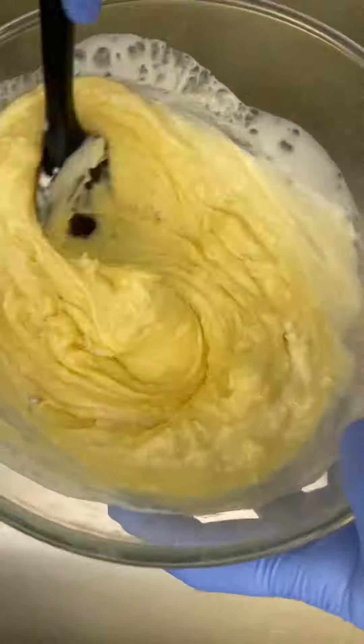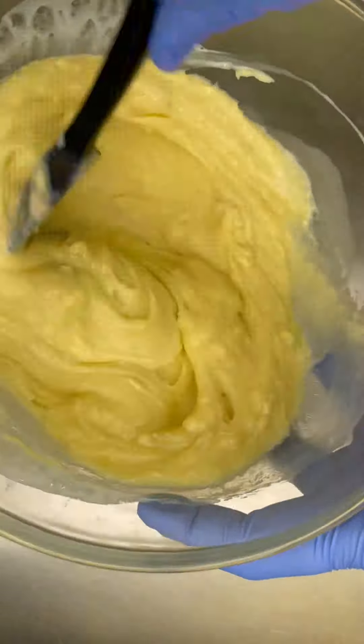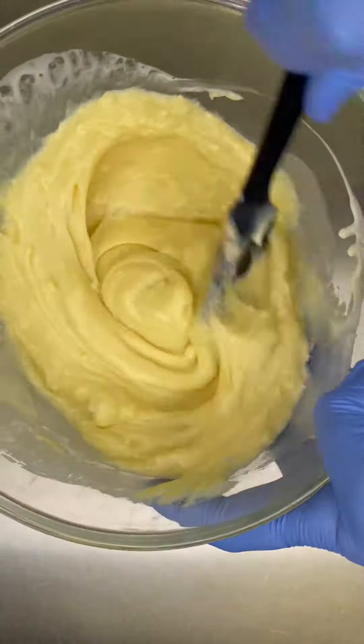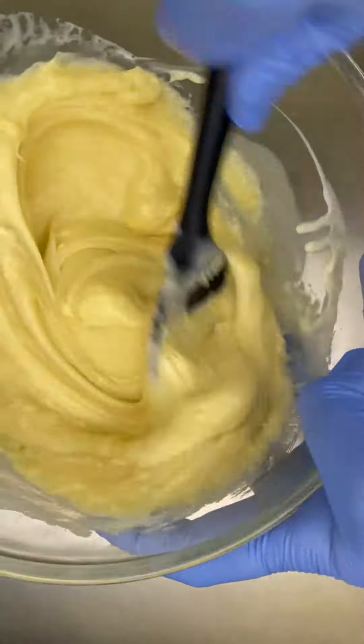If you want a shiny ganache, add a knob of butter — it makes it extra silky and glorious in color. This is me beating in real time — so thick and creamy.